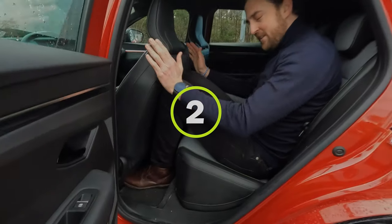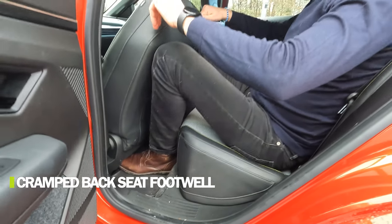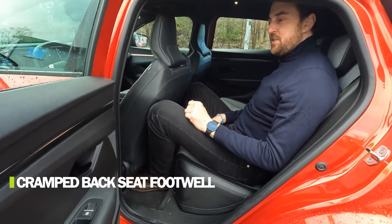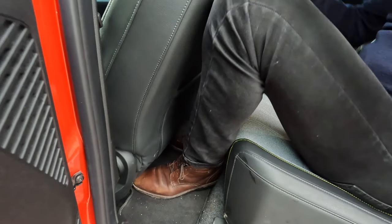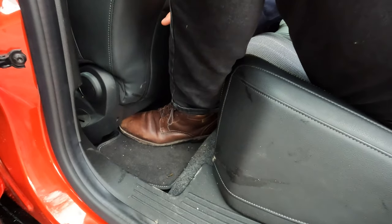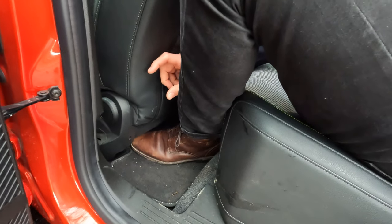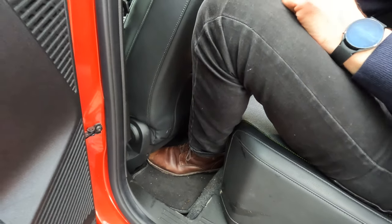Number two is the amount of space for your feet in the back seat. This actually takes away a lot of space in the back seat and it's much harder to utilize the way you want. If they just made the seats a bit slimmer or a bit higher they would have avoided this problem.